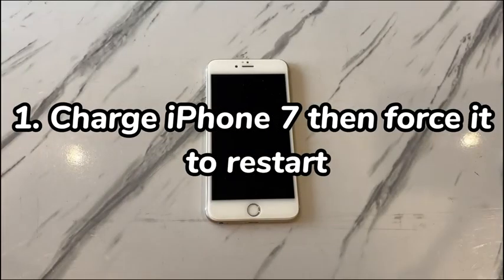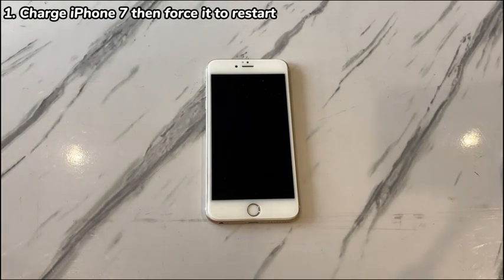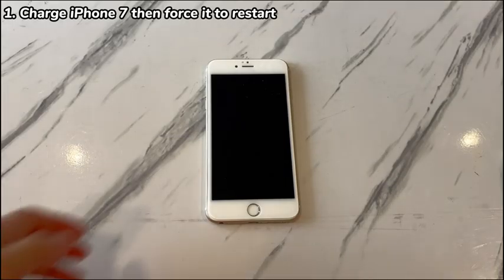Charge iPhone 7 then force it to restart. To start, check if the iPhone 7 death issue is a software-related issue by doing a force restart. To make sure it has remaining charge, connect your phone to the charger and let it charge for at least one hour first.